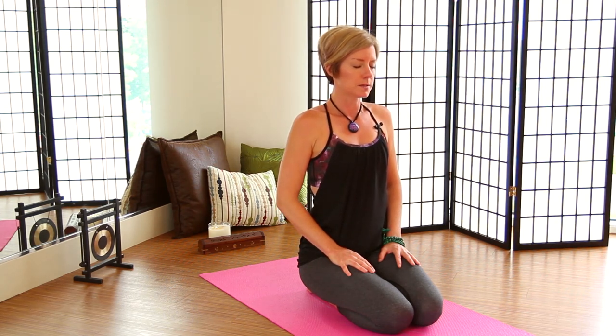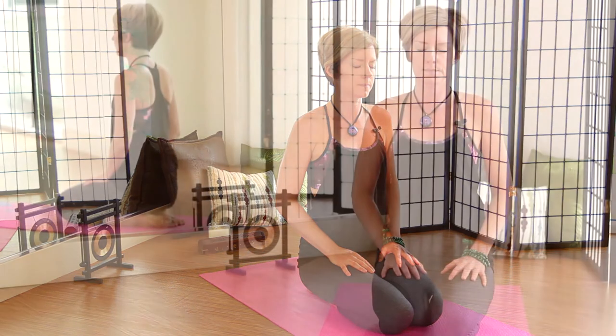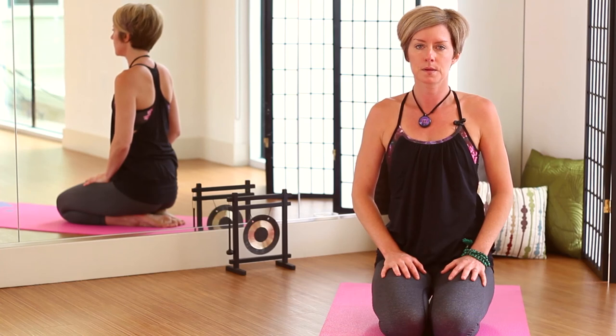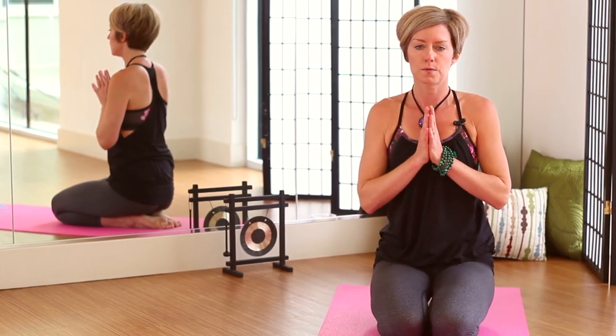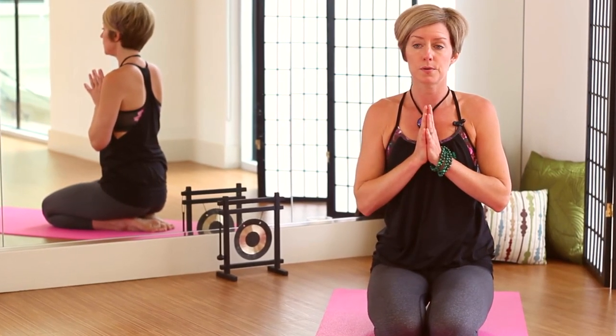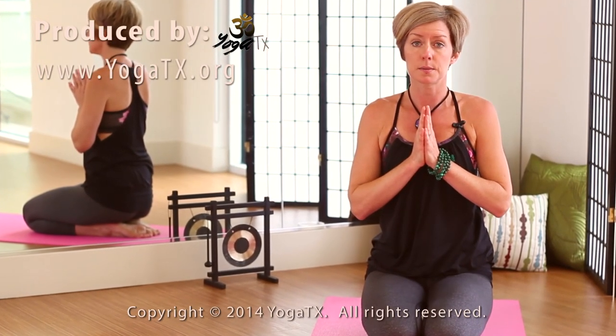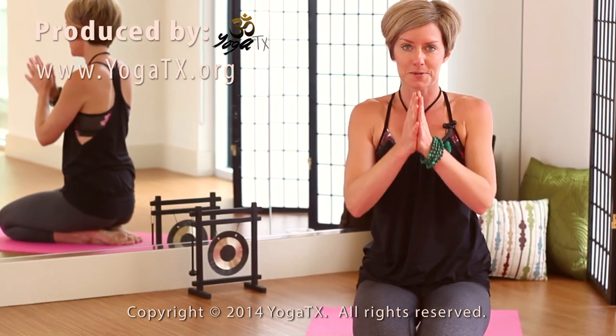Take a couple deep breaths. Thank you so much for joining our video today. If you enjoyed the video, please feel free to like and subscribe so that you're notified of any future videos. My name is Jacqueline. Namaste.